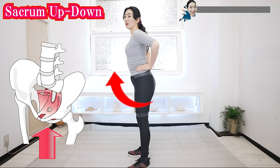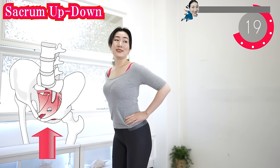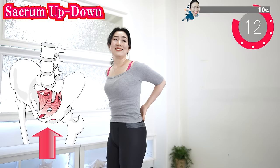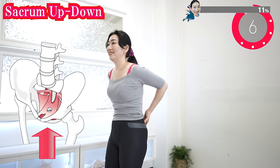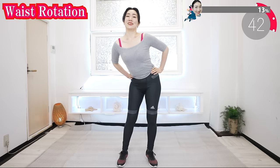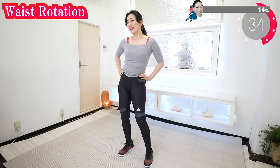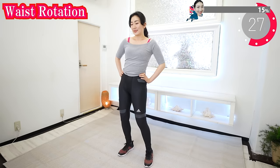And now squeeze your sacrum. Squeeze your pelvic floor by tightening your anus and belly, and lift — lift all the organs inside the pelvis. And now rotate your pelvis. Breathe deeply as you do this — this movement allows you to stretch the muscles around your pelvis, and then your lower body will move more smoothly. You can also prevent back pain.